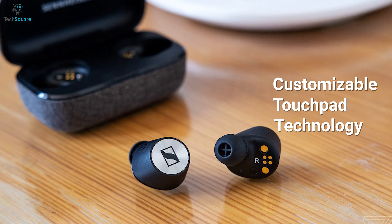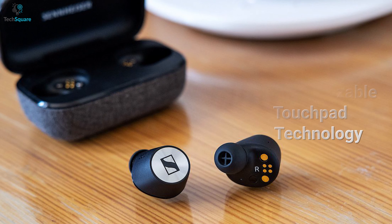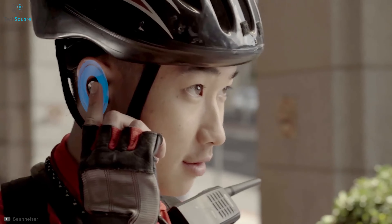Its customizable touchpad technology is built to make sure you can control your music volume and phone calls, as well as activate the voice assistant with a single touch of a button.